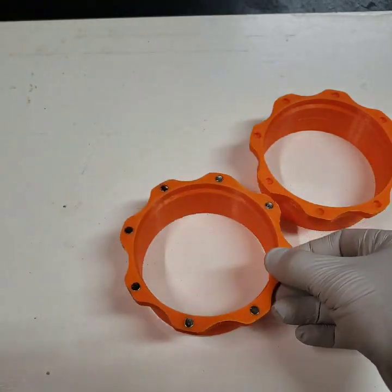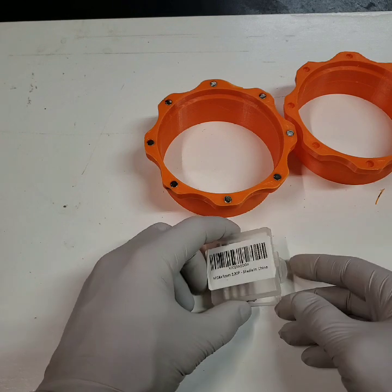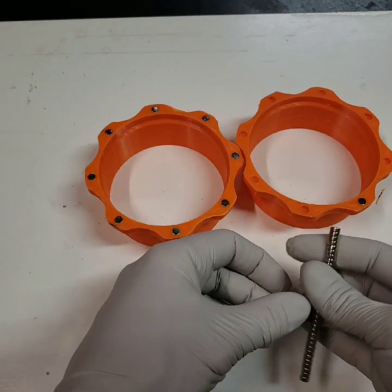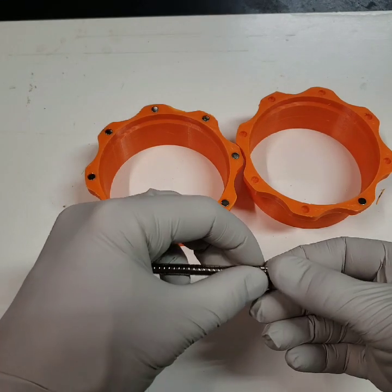These ones are so cheap — I got a pack off Amazon for like 200 of them for about 12 bucks. It's pretty cheap, and once you go any bigger they start getting a little more expensive. I use these for all kinds of projects so I had them laying around.